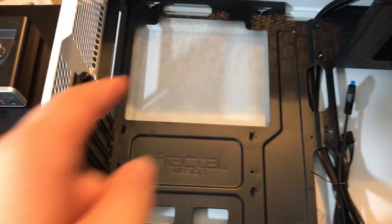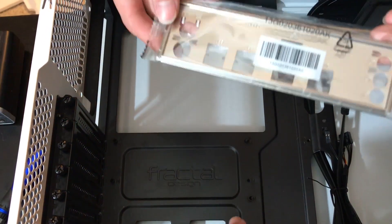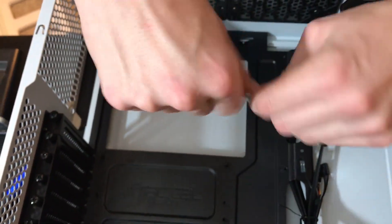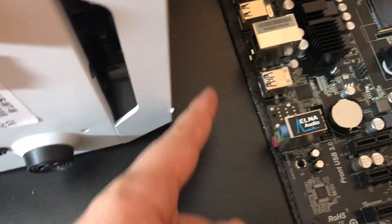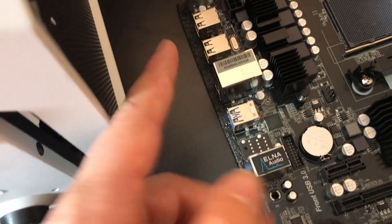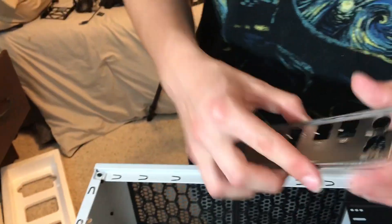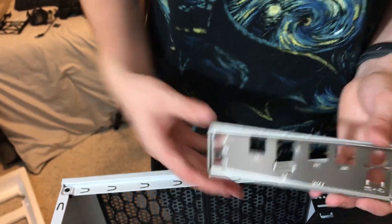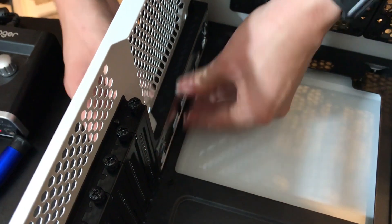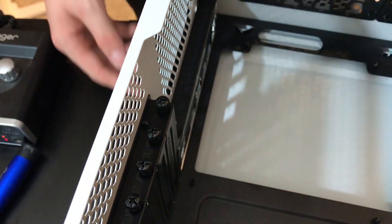Brady, tell us where the standoffs are going to be installed. We're installing wherever the six holes are — wherever the motherboard lines up. These standoffs are so you can screw the screws through the motherboard. We got the standoffs installed. We were only able to install five because one of them wasn't able to screw in. Next we're going to install the I/O shield, which goes right over here for the audio, USB, and peripheral connections.